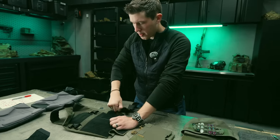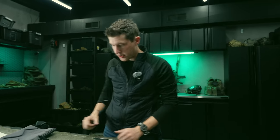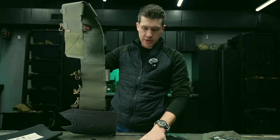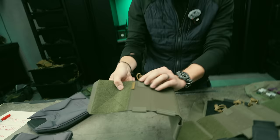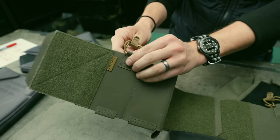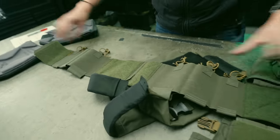The old cummerbund comes off — you can always save that for another plate carrier. The new cummerbund is the same format, but we added pull-tab retainers. These have little squadron loops that support shock cord and various pull tabs. We sell a pull-tab kit — it comes with three, so you buy two and you can fully set up your cummerbund.